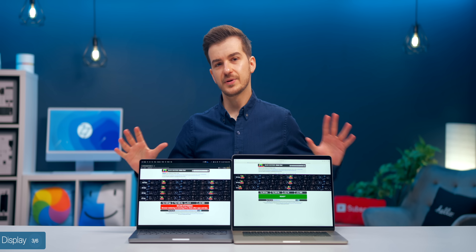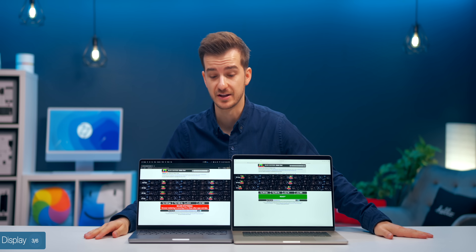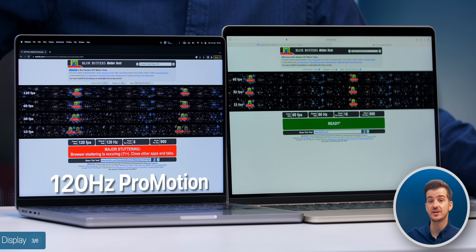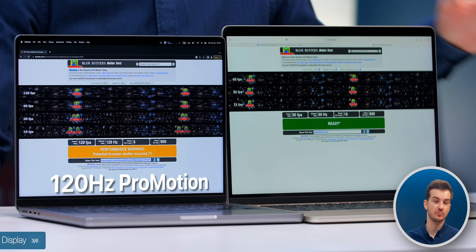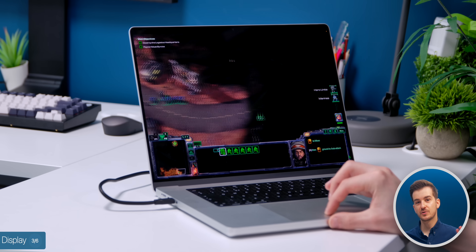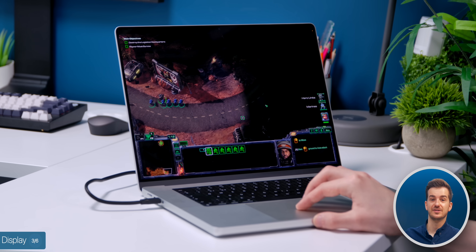Another big display difference is the refresh rate. The MacBook Pro has a 120Hz ProMotion display, meaning it can also adjust that refresh rate based on what you're doing, whereas the MacBook Air is stuck at 60Hz. 120Hz on the MacBook Pro is actually very useful when gaming — more on that later.